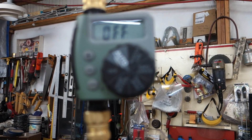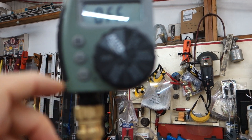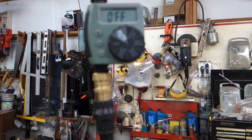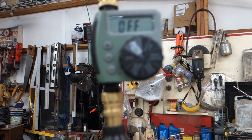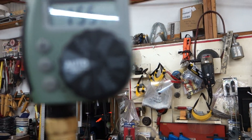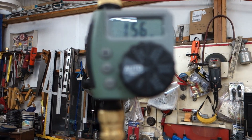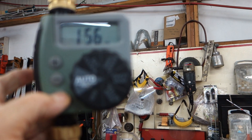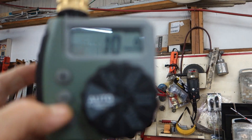The knob is currently in off. It's not focusing well, so you'll have to go by the words. Right now it's turned off, so I'm going to turn it to auto. Now it's in auto and showing the time of day. To do it manually, you have it in auto and then push the lower button which says manual, then count down — it says 10 right now, and I'm going to count down to one minute.